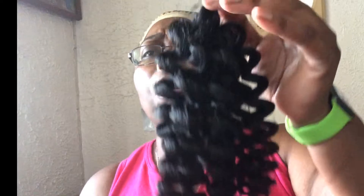Okay guys, these are the hairs that I used. I have two or three large and three medium, and they're both number one, which is the black. This is one of the hairs — this is the medium, and this is the large.